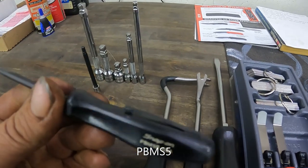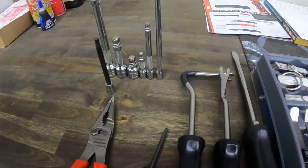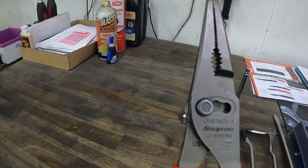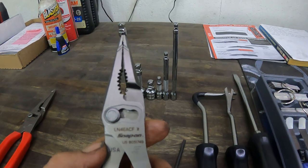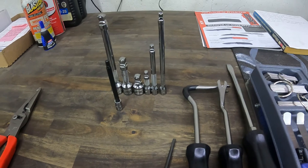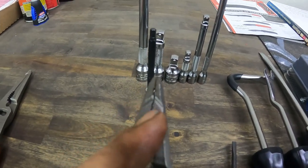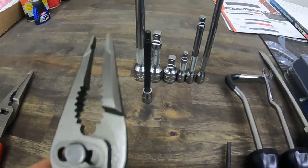I already had the big one here, the LN47ACF, but now I got the little brother to it, the LN46ACF. And if you notice — I didn't know this but he showed it to me — those two squares right there don't really line up.